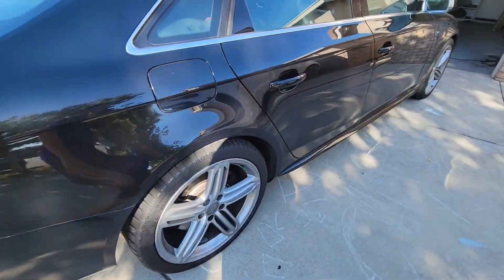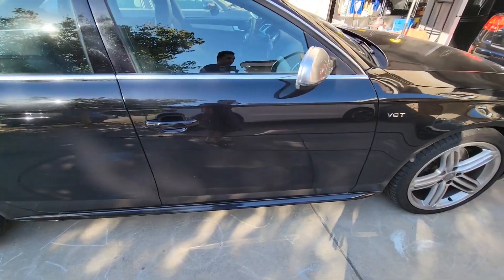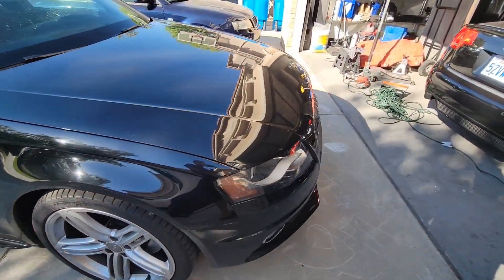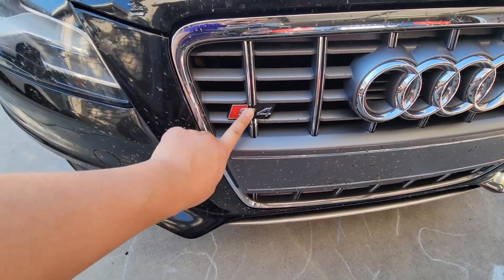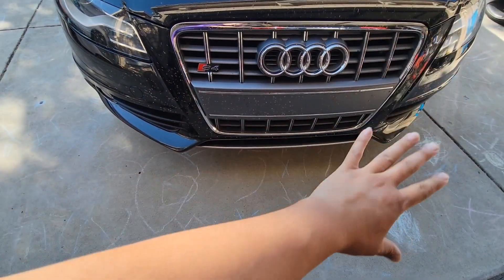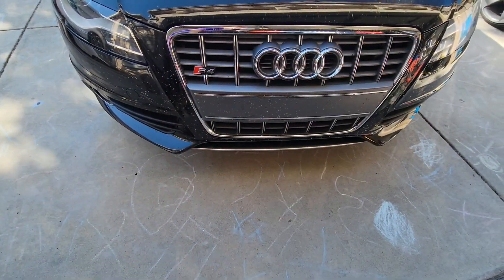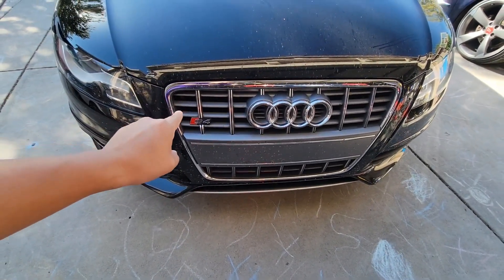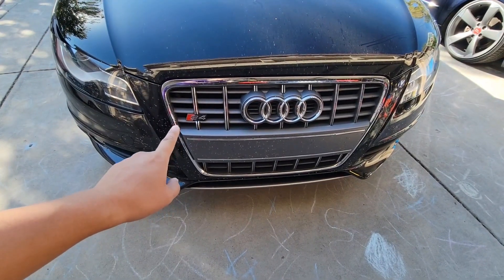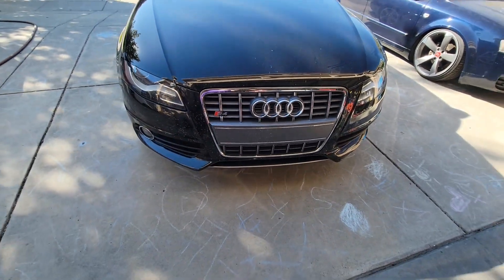I'm going to keep the Audi emblem because removing that would be weird to me. For the front, I want to get rid of that emblem but I can't without removing or swapping out the whole front grille. I already know what type of front grille I'm going to get, so that'll stay for now until I'm able to get the grille I want.